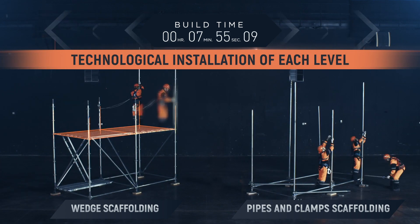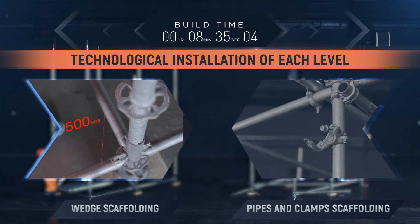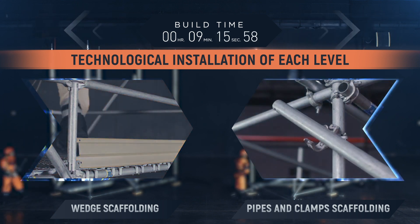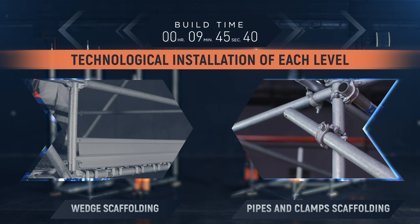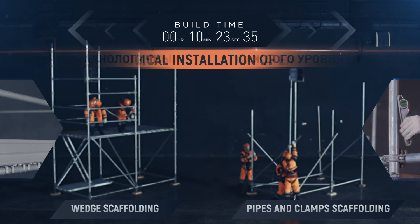Technological installation of each level. Wedge scaffolding racks are already equipped with welded flanges in 500 mm increments, which automatically aligns the height of each new working level. When installing each working level of clamp scaffolding, it is necessary to remeasure whether the horizontal and vertical plane elements match.